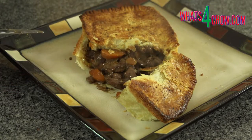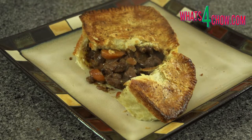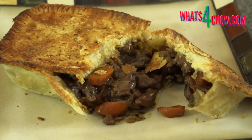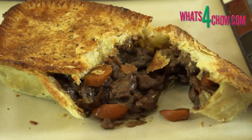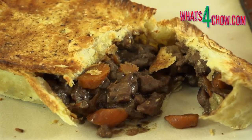You can use any cut of boar or substitute this for any other venison meat you may prefer. This particular boar that I'm using is wild warthog and has been chased around by lions for at least a few years. However, by marinating and slow simmering, we end up with a beautifully soft, tender and tasty result.